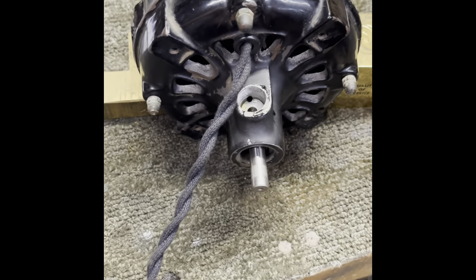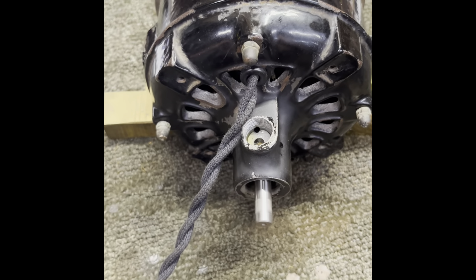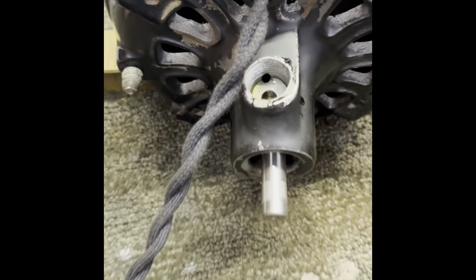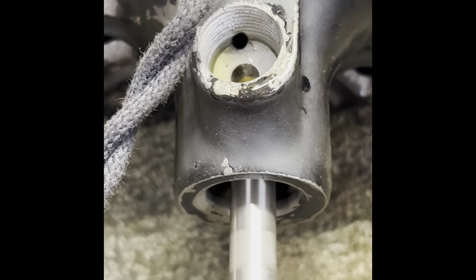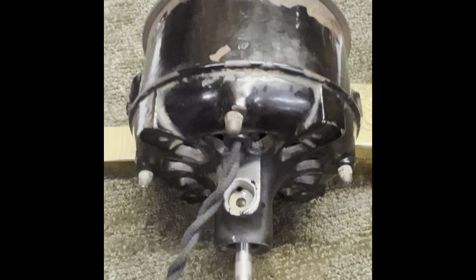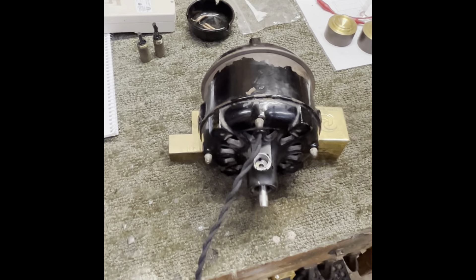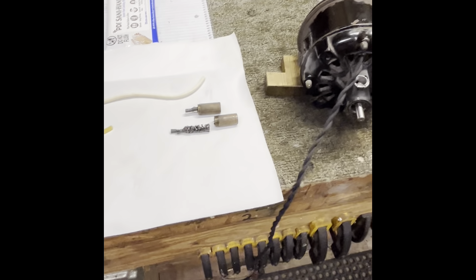These motors run counterclockwise, and as it starts up you'll hear just a little bit of click as the centrifugal start switch opens when it gets up to speed. Man, this thing runs so quiet — you can't even hear it running. I'm real, real pleased with the way this thing turned out compared to what we started with.